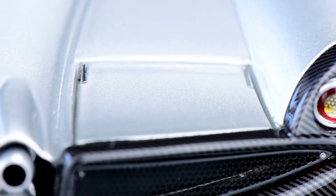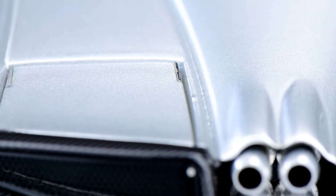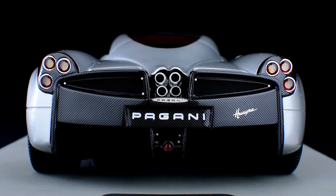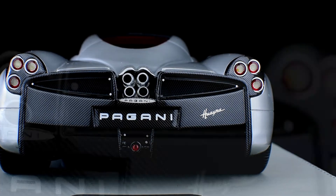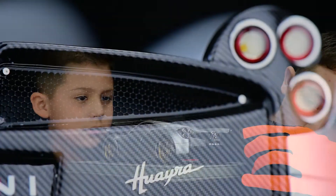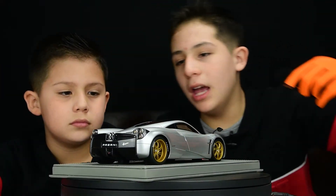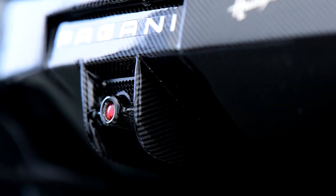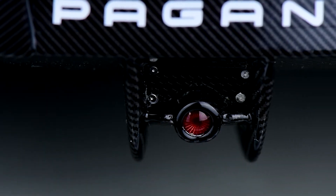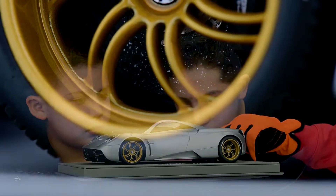We can see four flaps total — two here in the front and two here in the back. In the rear, there are six taillights and four exhaust pipes that stand out from the car. There's more mesh and carbon fiber at the back, the Huayra and Pagani names, and an extra red fog light — I think those are common in Europe. And also the two rear flaps.